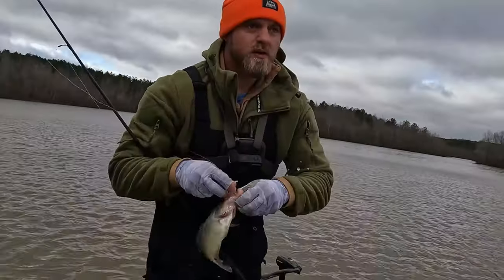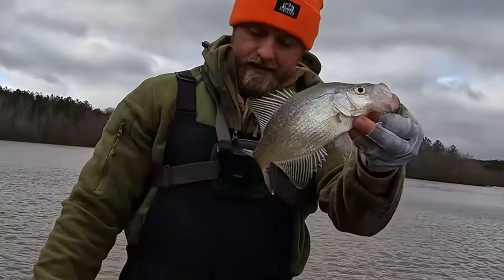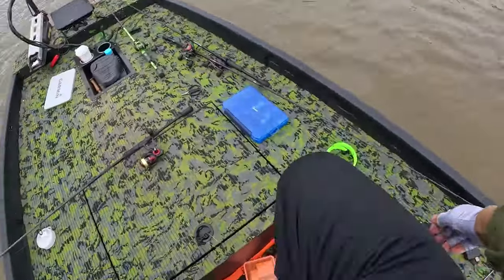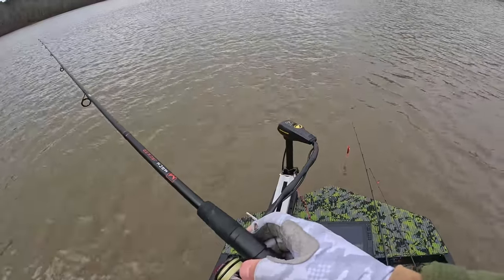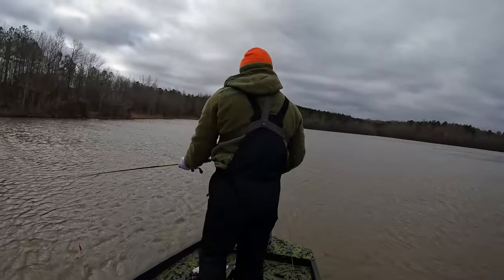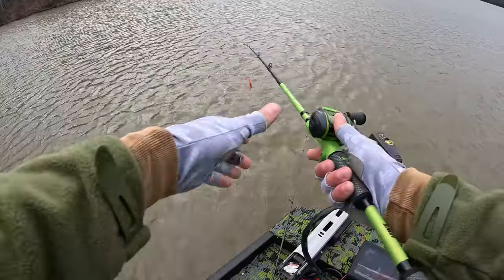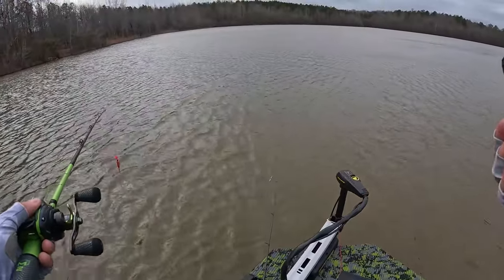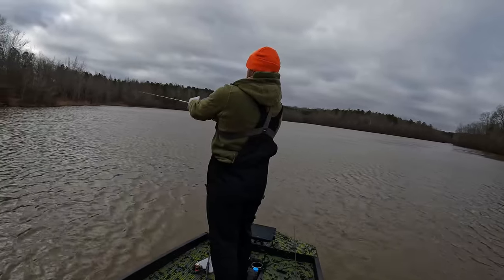Yeah, I found a little school of them over here boys! All right, we're gonna give the crappie a break for just a minute. What time is it — I gotta be back home, it's 10. Got a couple good hours of bass fishing now.